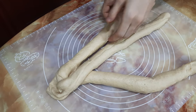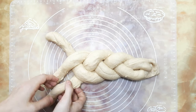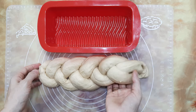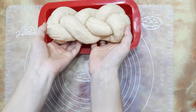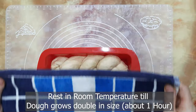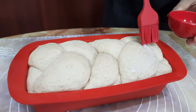Now I am placing this in a loaf mold and resting it for one hour. You can bend and adjust to fit into the mold. I am applying some milk on top — it will give a good color. You can use egg yolk as well.